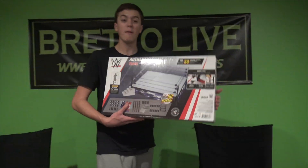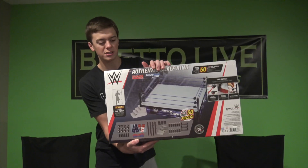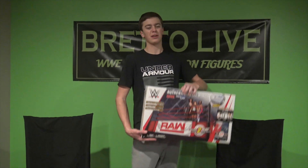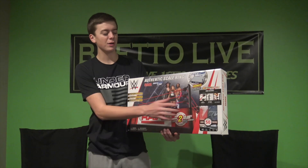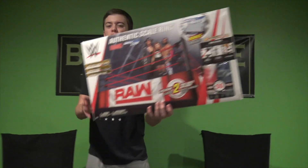This is made by Wicked Cool Toys. There's some info on the box if you want to pause the video to read it. It says 'easy to assemble' — I'll be the judge of that. Without further ado, we're gonna crack it open in a time-lapse. I know you guys love the time-lapses, so we'll put it all together and then show it off.